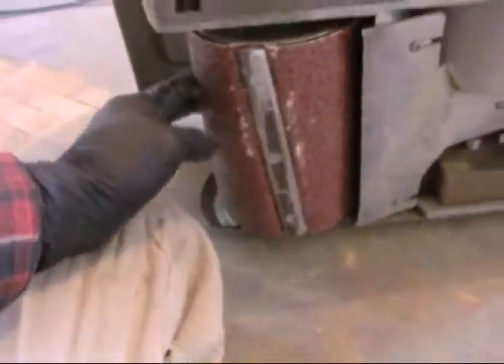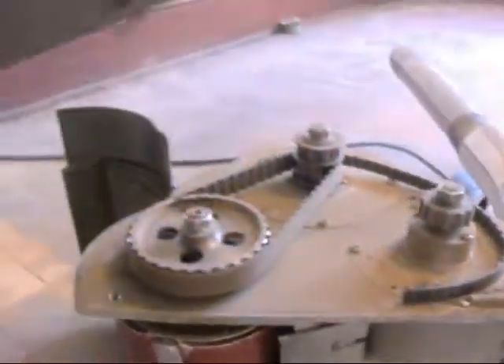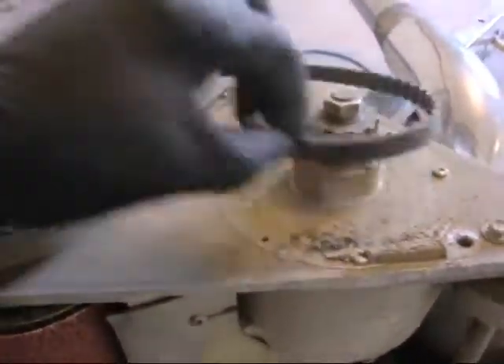I ran it on the ground but noticed the bag wasn't inflating. So I took off the Allen screws — five sixteenths — and this is what I found: a broken timing belt.